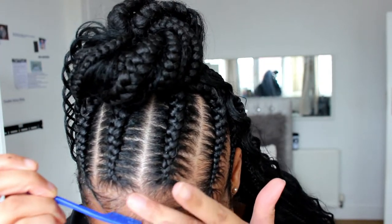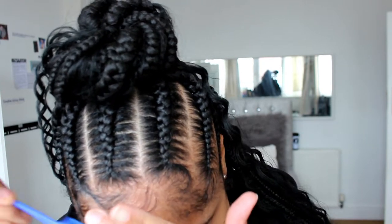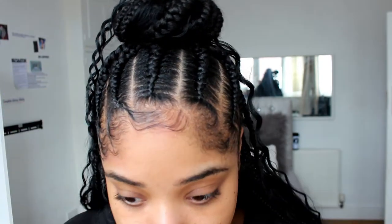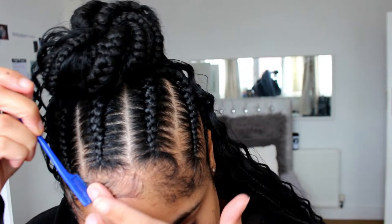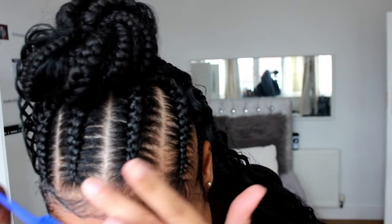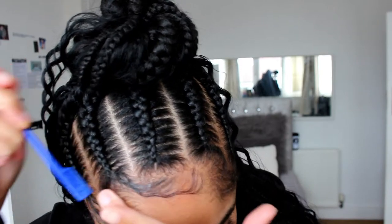So guys you must remember baby hairs should be fun. It's so good that you can be so creative with your baby hairs and I actually find this so therapeutic. Drop me a comment if this is something you find therapeutic when people do their baby hairs.